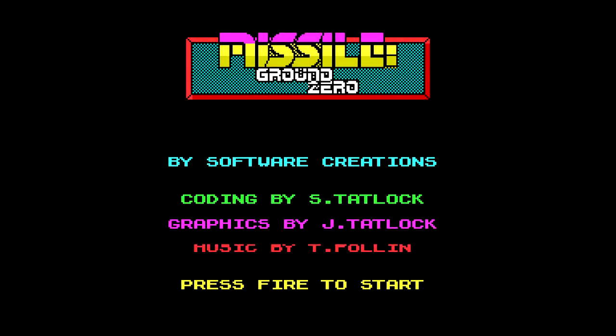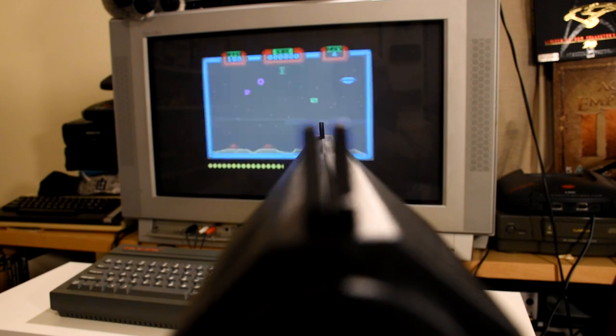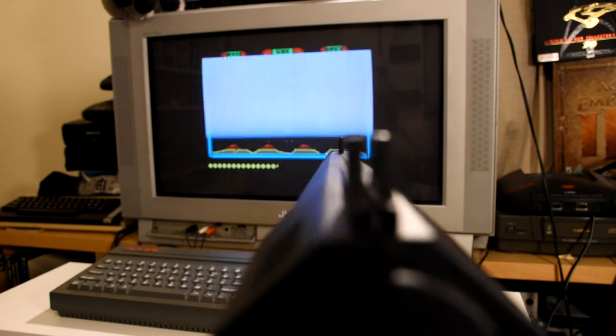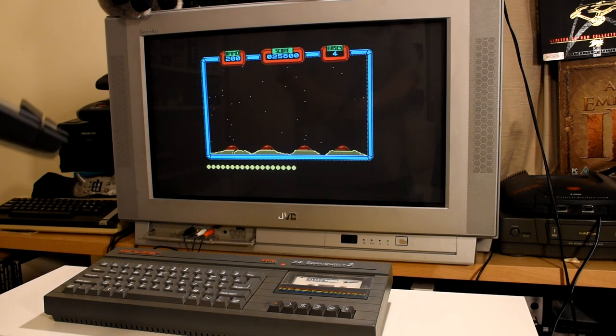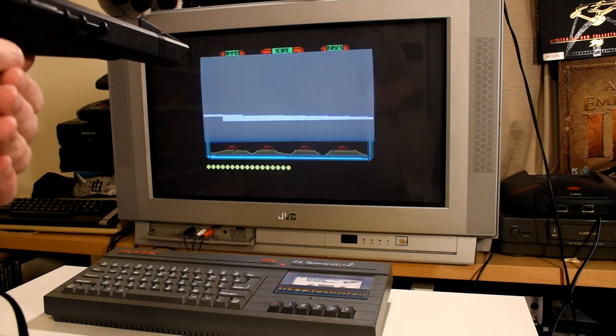The first game is Missile Ground Zero, which is a Missile Command clone where you direct your shots using the light gun. In this game the gun doesn't seem to be the most precise, as while using the iron sights does work, it doesn't always go where you'd expect at first, so you need to fire off a few rounds to adjust your aim. Once you do it's mostly okay, though shooting without moving your hand can result in wildly different locations. It's a very colourful game with lots on screen — very much a budget title, but a decent one.